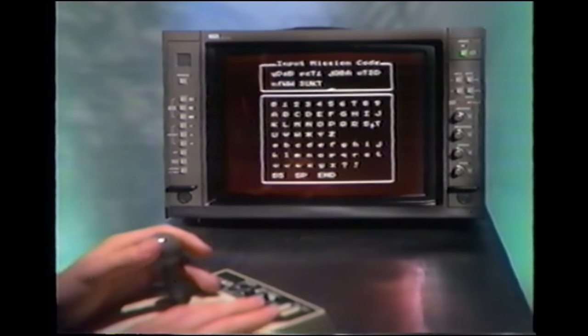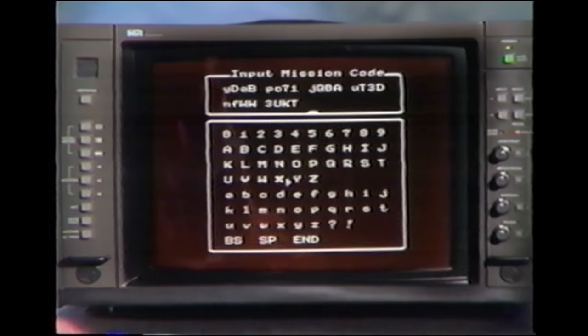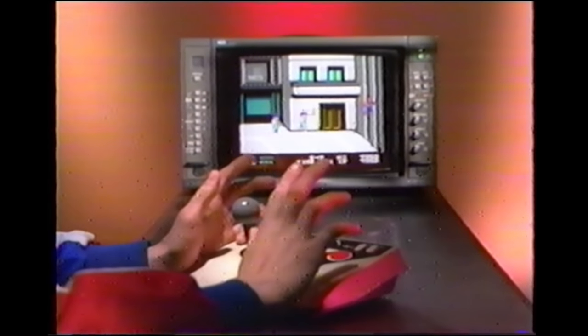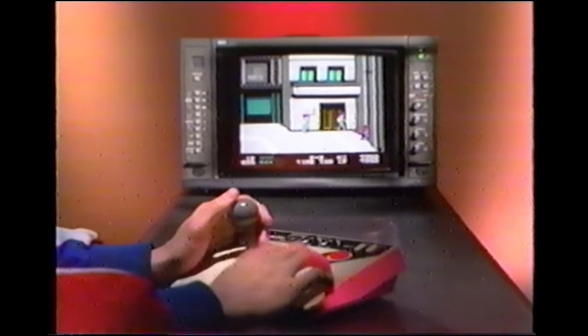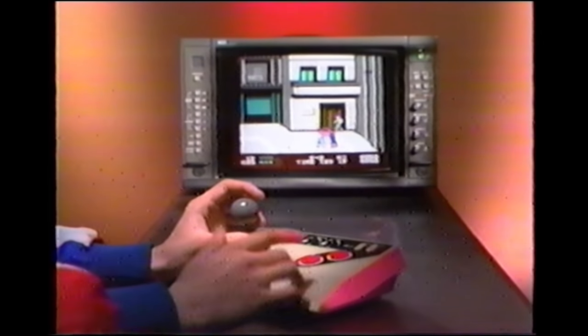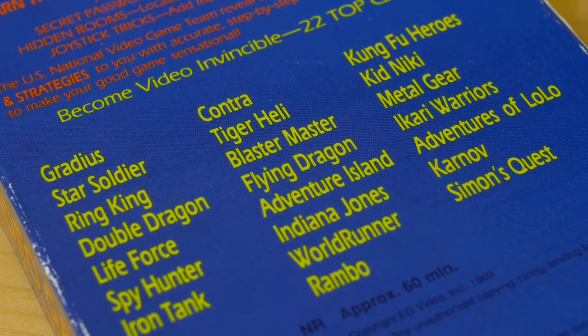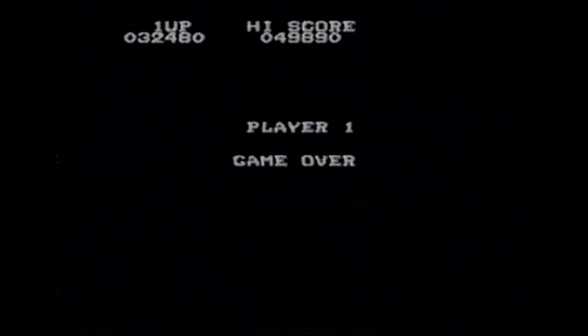Probably my favorite part of this tape, besides their liberal use of PVMs throughout, is the outtakes that play over the ending credits. The Secret Video Game Tricks, Codes and Strategy series spanned three volumes, although I've never seen any beyond the first one. I'm curious if the production style of them got better in following tapes.